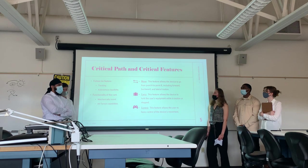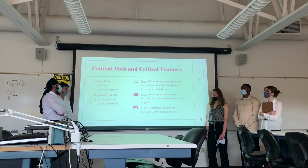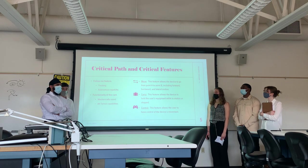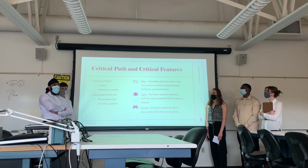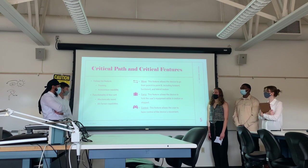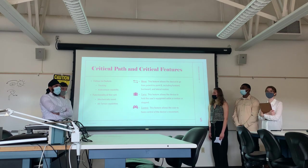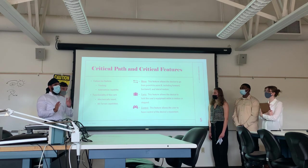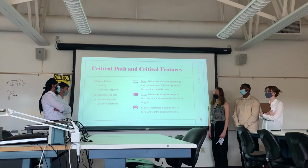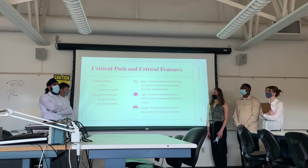For our critical features, our primary quality feature includes all of the tracking. We're going to be using Bluetooth, but if that doesn't work out, we'll switch to an alternative. Along with that is the mobility of the device — if the device can move by itself — and also the functionality of the cart, which includes whether we can get the gearbox to work correctly and whether the device can carry its load correctly.